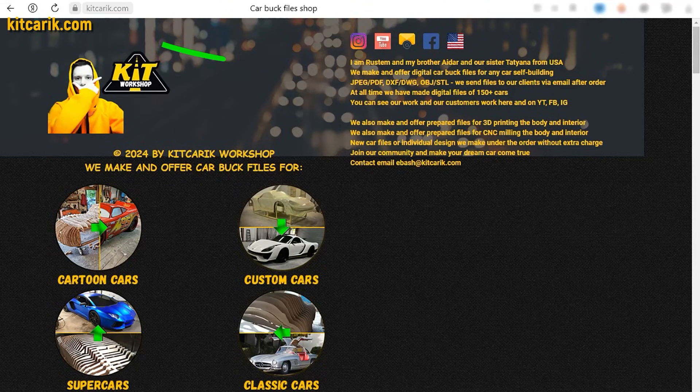If you need digital car body buck files for self-building a Ferrari LaFerrari Aperta replica yourself, then welcome.